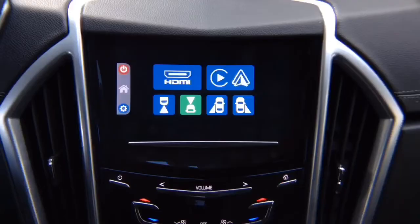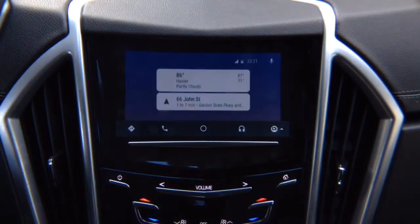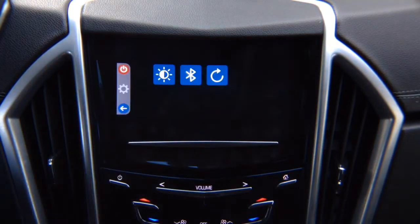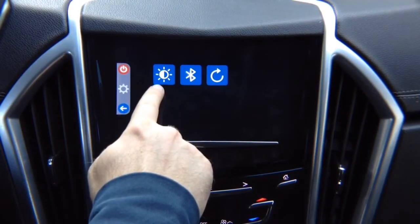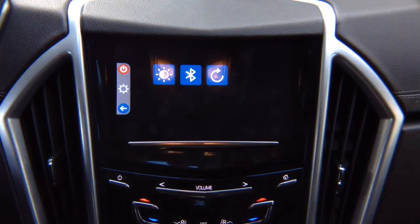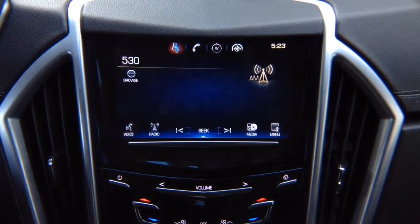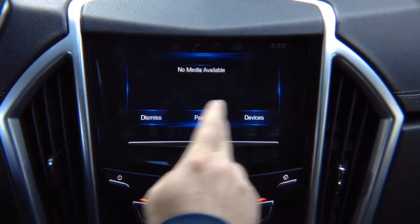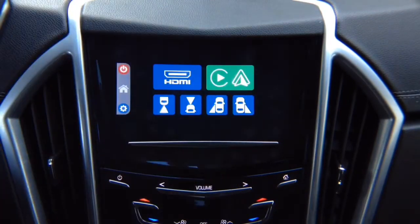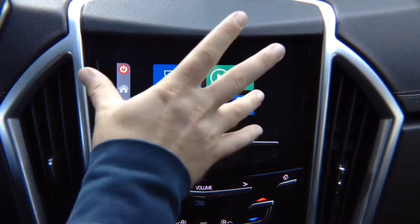Interface operation overview. You have HDMI for mirroring and Apple CarPlay and Android Auto. This is your Android Auto — press here to exit, and this returns back to the menu. In settings you have brightness adjustment for each input individually, Bluetooth settings for the optional Bluetooth module, and a factory reset option. To exit out of the interface, press the power button — that goes back to your factory screen and all factory features work as before.